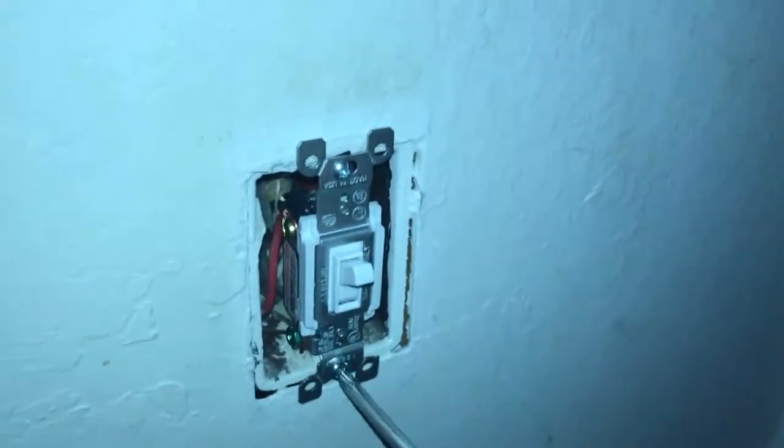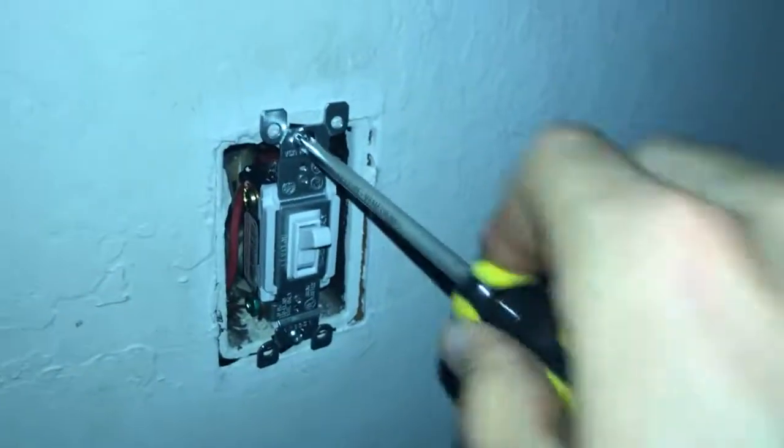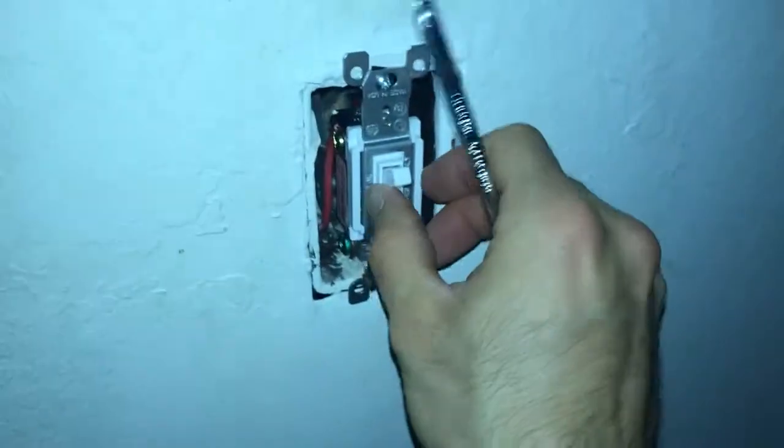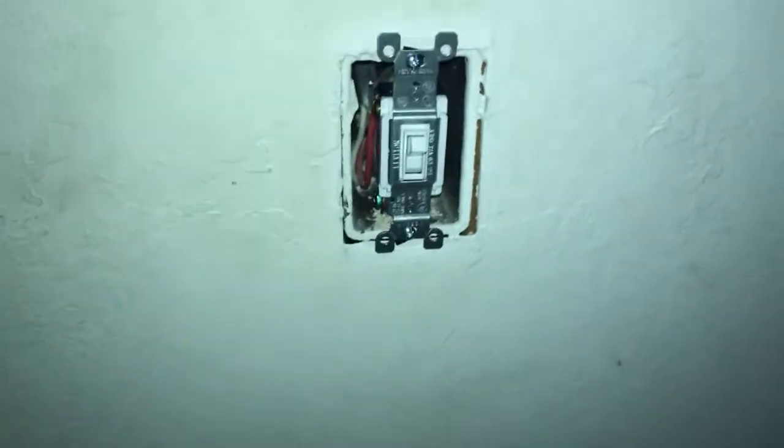Make sure the power is off while you're doing this. Just keep rotating the screw and eventually this thing will sit flush against the wall. Once it sits flush, it has a really nice solid feel compared to the old switch. I'm also going to put in a new face plate so it matches the color — the little flathead screws will thread into the threads on your new switch.